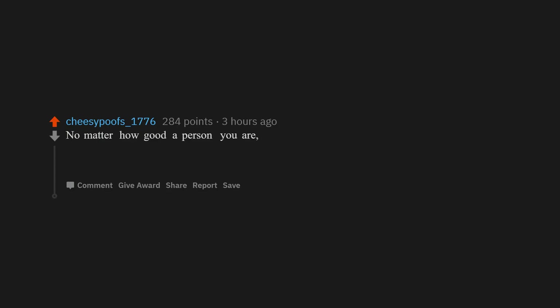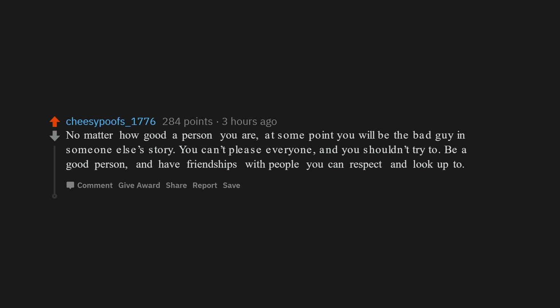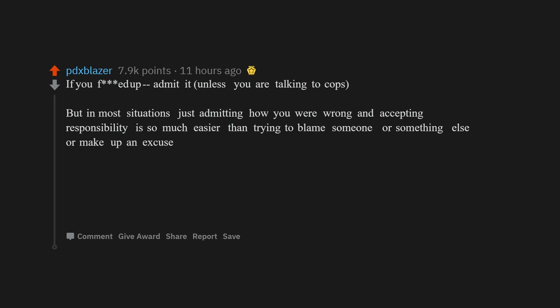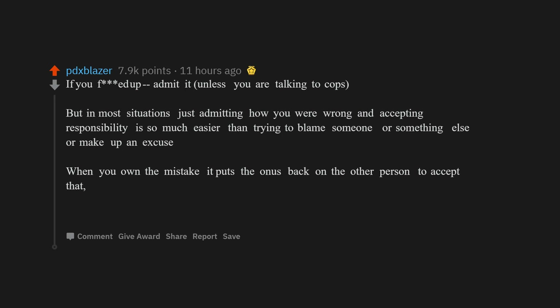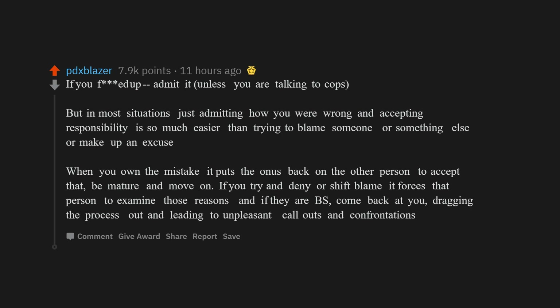No matter how good a person you are, at some point you will be the bad guy in someone else's story. You can't please everyone and you shouldn't try to. Be a good person. If you mess up, admit it — in most situations, admitting how you were wrong and accepting responsibility is so much easier than trying to blame someone else or make up an excuse. When you own the mistake, it puts the onus back on the other person to accept that, be mature, and move on.